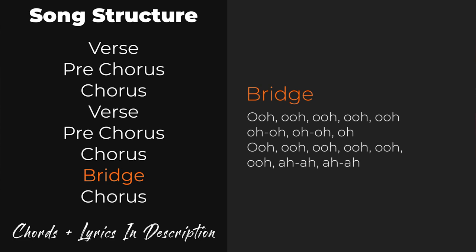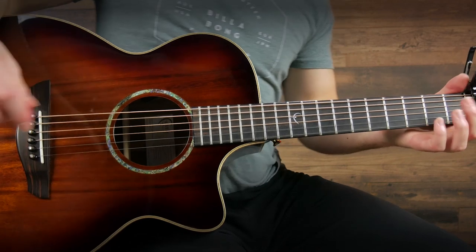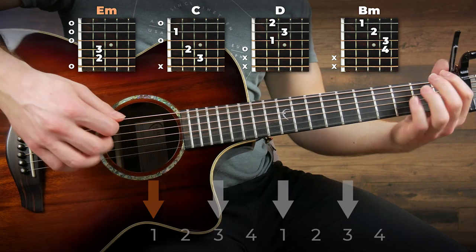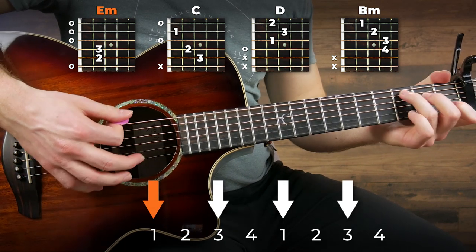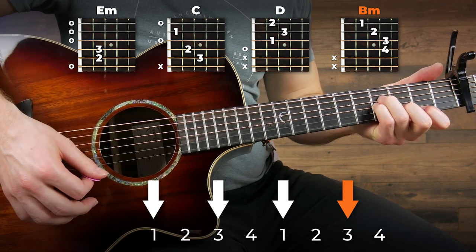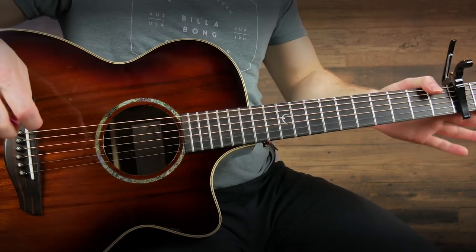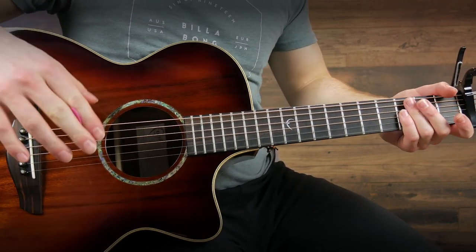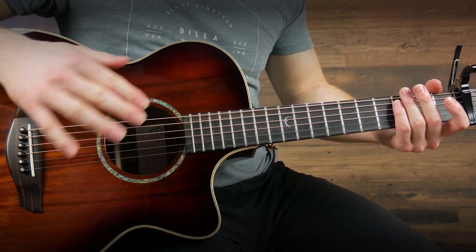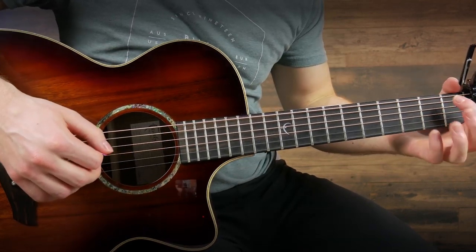That's it for the second part of the song. The third and final one is the part played in the bridge, and this is going to be the easiest of all. All we're going to do again is the same chords but we're just going to do single strums. Simple and easy — it does not have to be complicated to sound great. That one's going to be easiest if you just follow along with the chords and lyrics in the description below and change chords where the lyrics change, rather than trying to time it out.